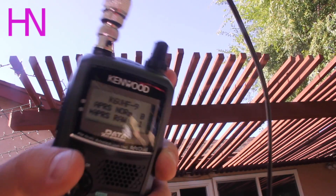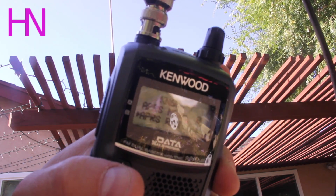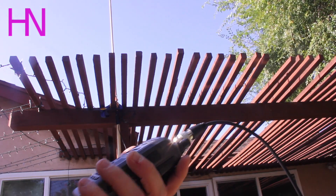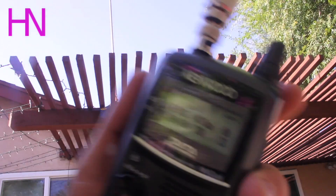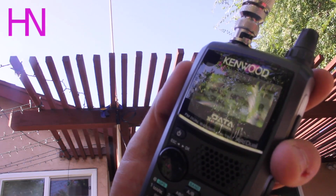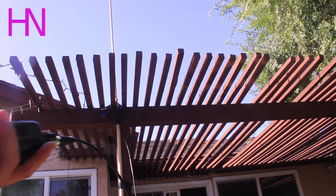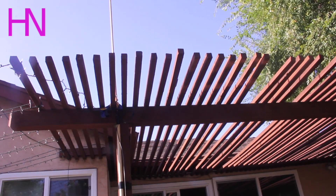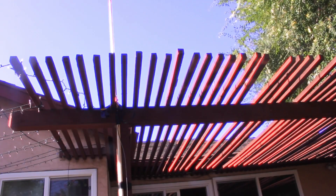That's APRS. I'll let that play for you. Lots of data — propagates pretty well and it gets out just fine. This is a repeater I normally go to. So this is basically it. After SWR, that's the only thing you have to do is mount it and try and keep it away from metal. So I hope you enjoyed this. I hope it was helpful. Any questions, feel free to leave them in the comments.